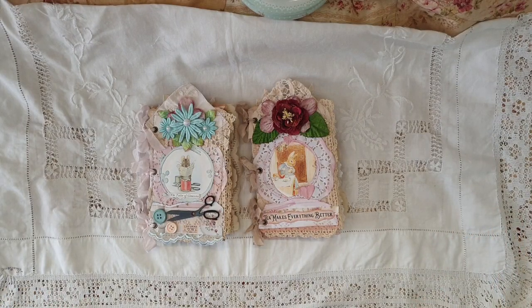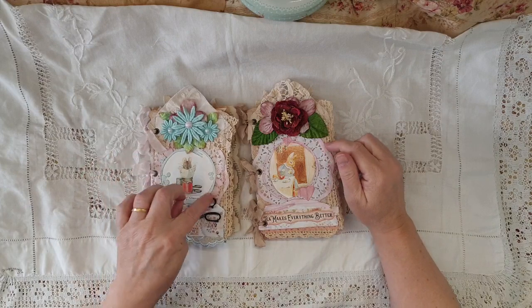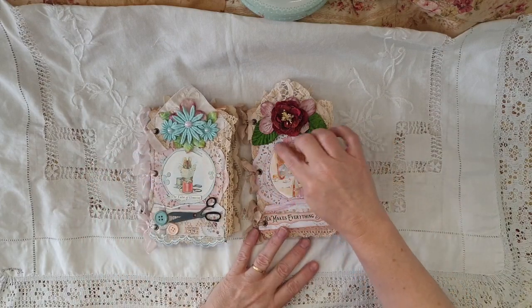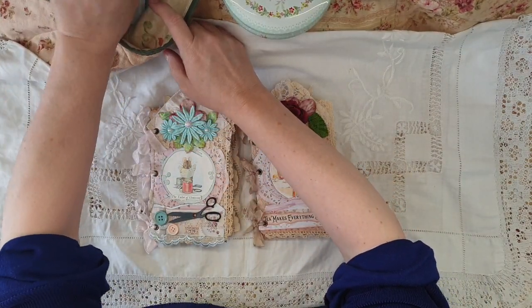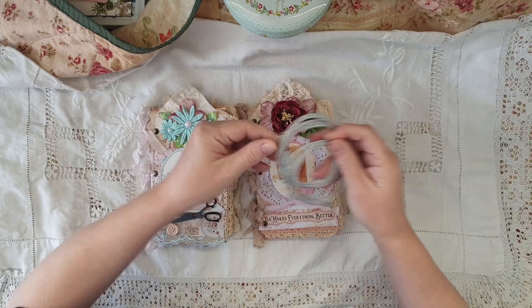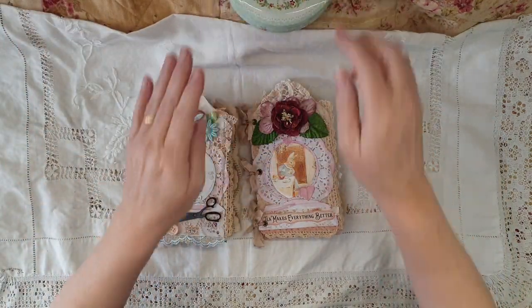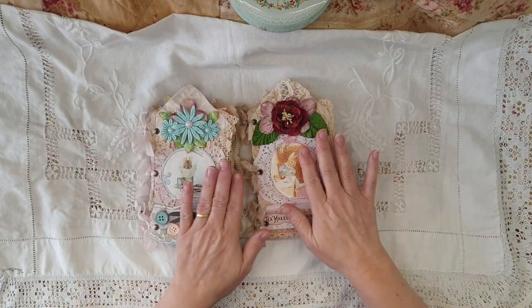Hey guys, Susanna here. I finally finished these guys. I used the In Love Art stenciling frames to do the covers. I really love these, they're so cool. I thought I'd spent most of yesterday finishing them.